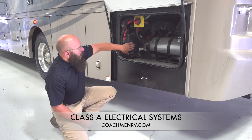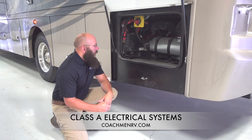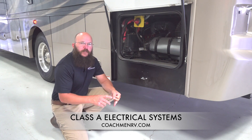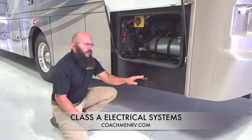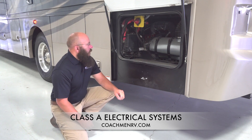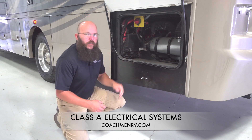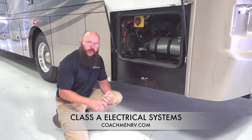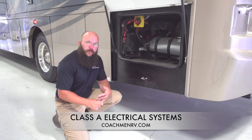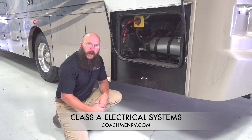The other thing you've got back here is the main distribution panel for our diesel pushers. This is gonna have all the stuff for your fuel pumps, your lights — all the things that the chassis portion of this motorhome is still supported by. Very important stuff back here. This box — pop it off — it'll have fuses inside similar to what you'd find in your car's fuse panel. It's got some relays, some big fuses, some small fuses — the whole nine yards. Familiarize yourself with it.